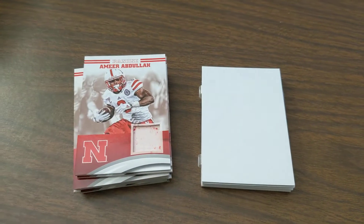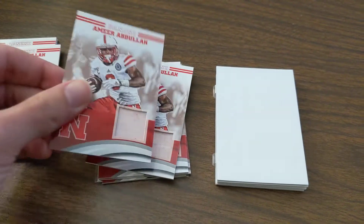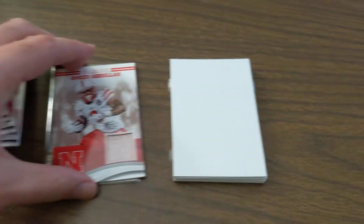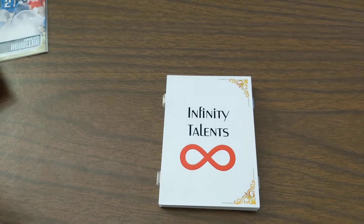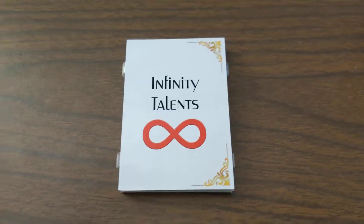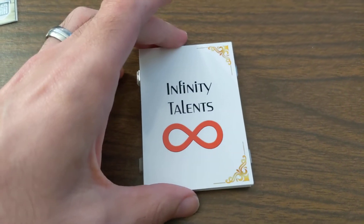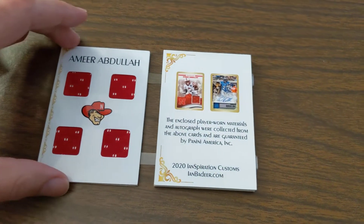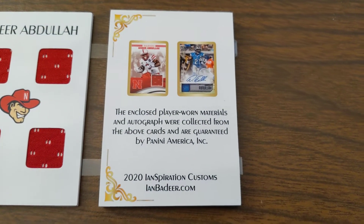So if you look over here, the relics are gone — I may have borrowed them. And I also borrowed something from this card as well. So here's what I made: it is a booklet, and I did infinity talents for Amir because if you turn it this way it's an 8. And I also borrowed 8 relics. When you open it up you're going to see a preview — I'll show you a picture of the cards that I borrowed.